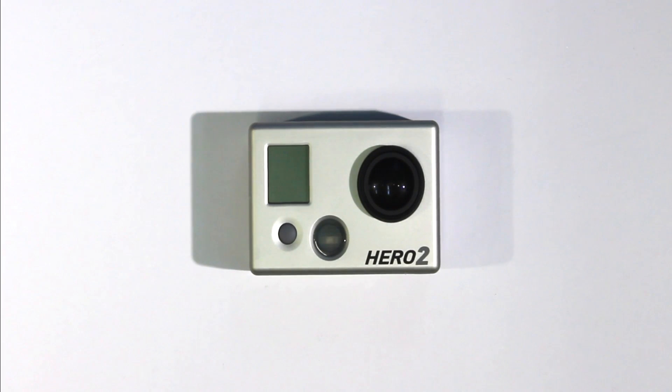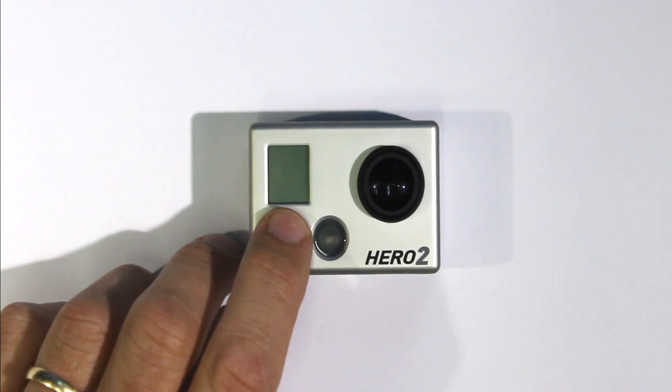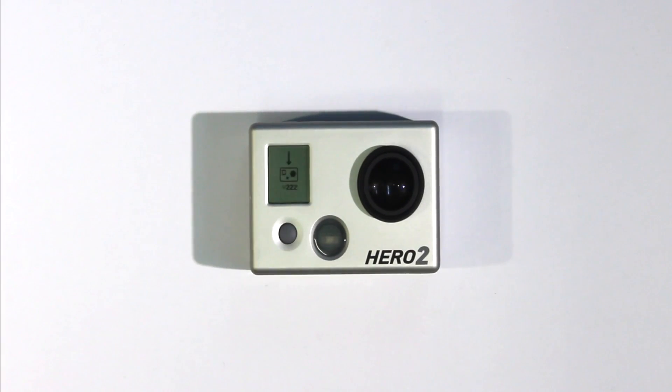While it's updating, the camera will turn on and off a number of times. This is normal. But if it doesn't turn back on for longer than about 20 seconds, you should power back on. Then the camera will continue to update itself.